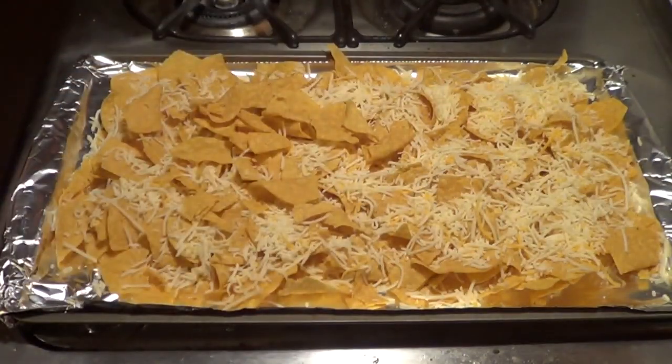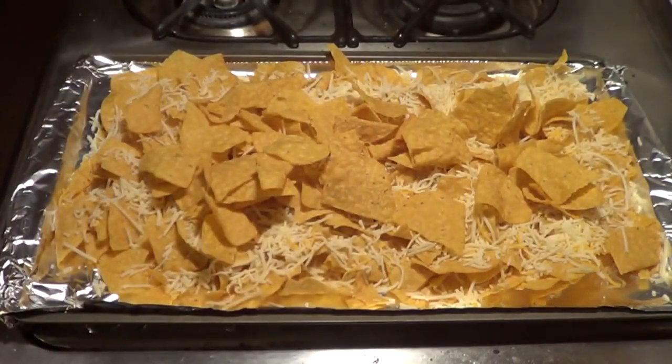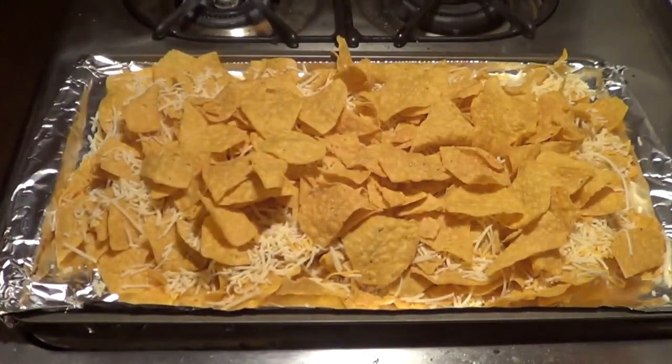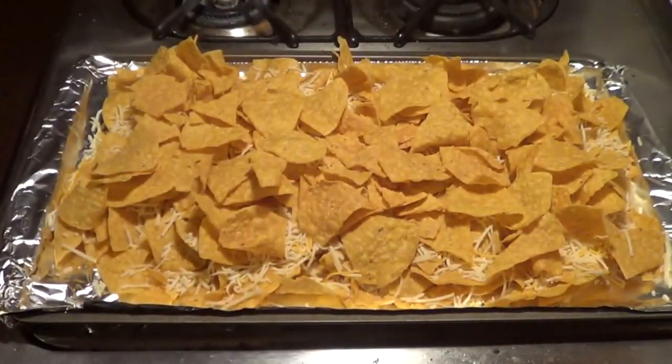On top of that cheese, we're going to add a second layer of chips. The reason we do this is because every time you've ever had nachos, there is always that layer at the bottom that has no cheese and no toppings — also known as the disappointment layer. By making two layers, you're going to greatly reduce the risk of that happening. Now we start adding our toppings.